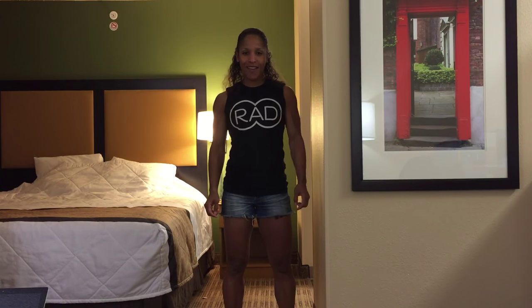Hey, what's up y'all, this is Coach Jones, strength and conditioning coach and IFBB Pro Figure Competitor coming at you from Vegas. It's Olympia weekend 2015.